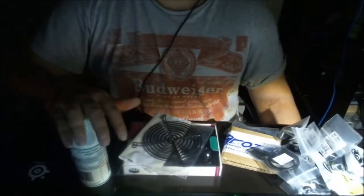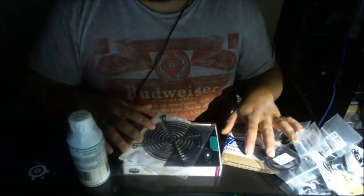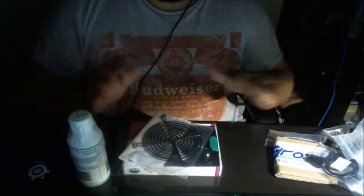Good evening ladies and gentlemen, welcome to my YouTube channel. Welcome to another unboxing video. I got a couple of parts from Performance PCs and Frozen CPU. These over here are all from Performance PCs, and these are all for Frozen CPU.